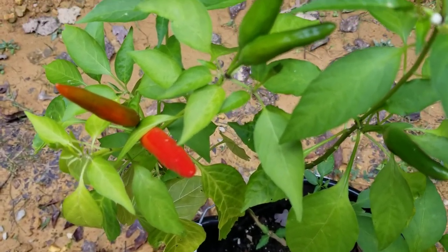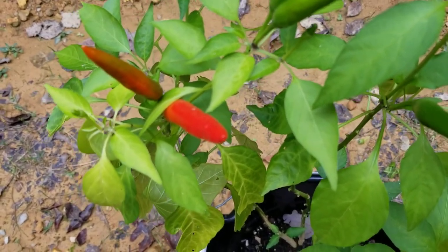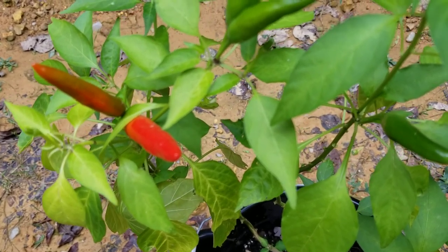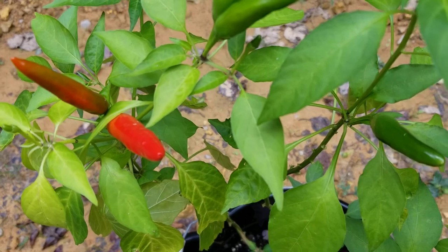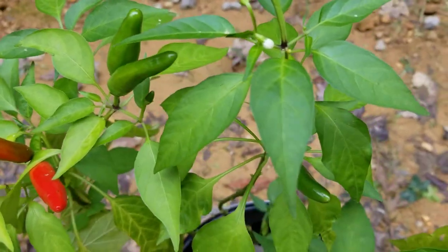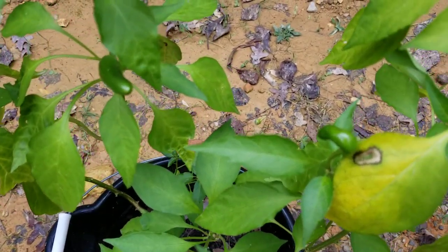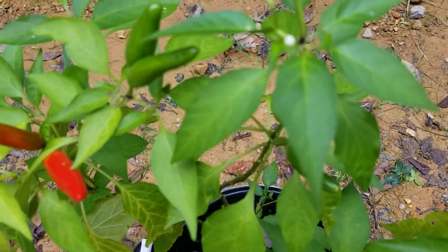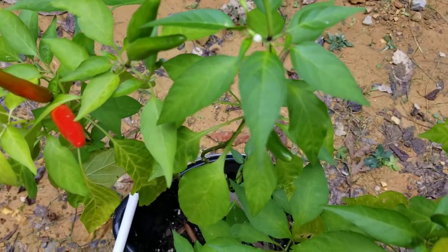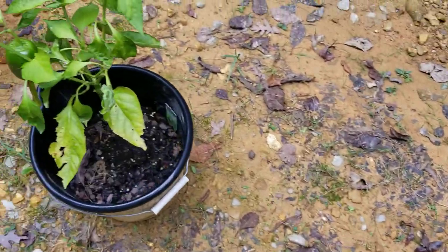We've got one, two, three red peppers that are ready, and it's getting cooler here in Tennessee. I thought about going ahead and getting these red peppers — at least one — and just chopping it up, maybe with a green one too, as a chili condiment. I'll also probably try to preserve some of these in vinegar or whatever I can do to get a jar of them, so when I want them I can just pick them and enjoy.